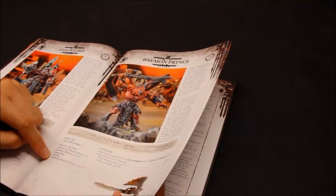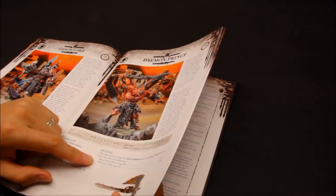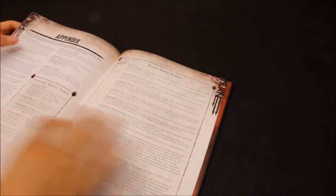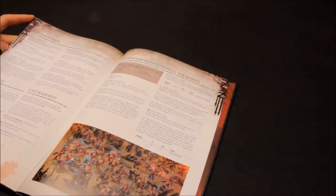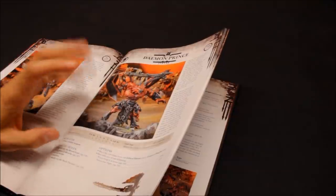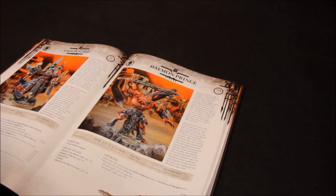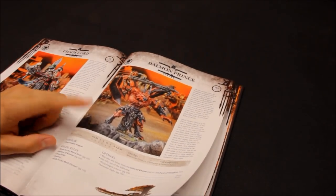He has Deep Strike, Fearless, and Skulls for the Skull Throne. Warpforged Armour is a 3+ armour save - definitely take that, it's 20 points, it's worth it. Then Daemonic Flight - he becomes a Flying Monstrous Creature. That will push him up to 220 points, so he's a nasty HQ, and someone that can come back if you get enough Blood Tithe points. I think he would be the HQ choice.